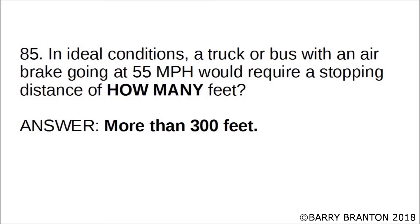In ideal conditions, a truck or bus with air brakes going at 55 miles per hour would require a stopping distance of how many feet? Correct answer is more than 300 feet. In ideal conditions, a truck or bus with air brakes going at 55 miles per hour would require a stopping distance of more than 300 feet.